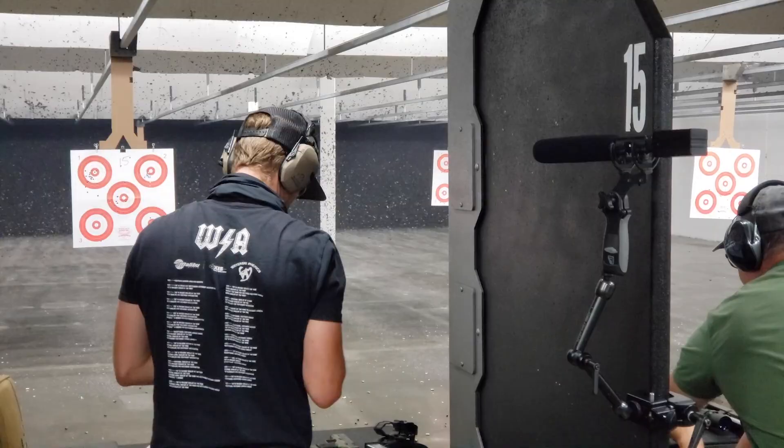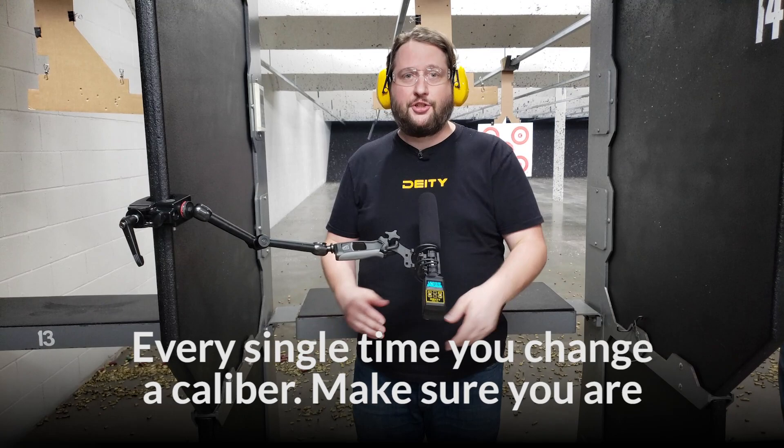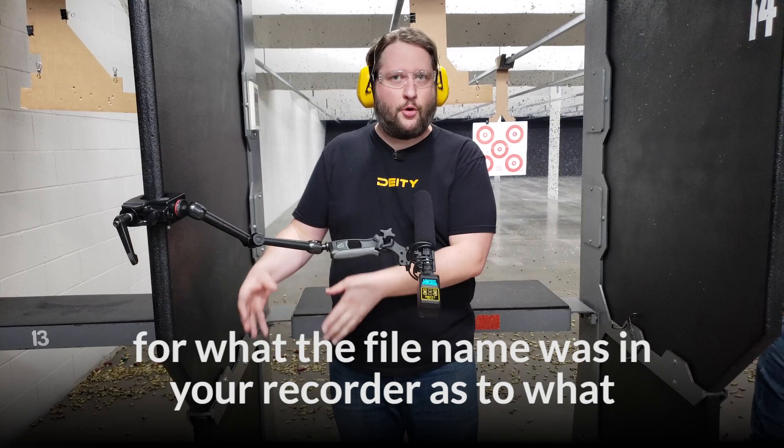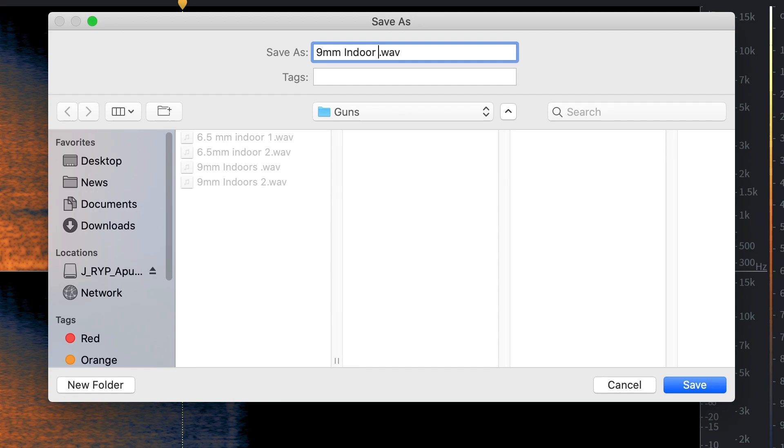I cannot stress this enough — every single time you change a gun, every single time you change a caliber, make sure you are changing the metadata in your recorder or taking notes on what the file name was and what gun was being filmed. If you can save that as something like 'sound effect nine millimeter indoors dot wav,' that file is going to be way more useful to you than just 'nine millimeter dot wav.'